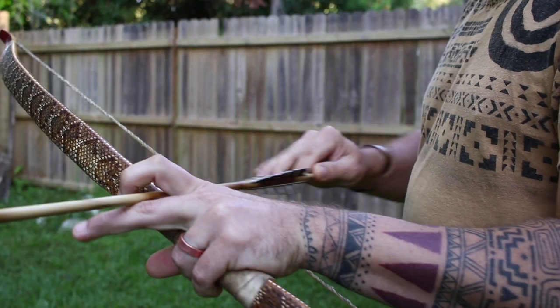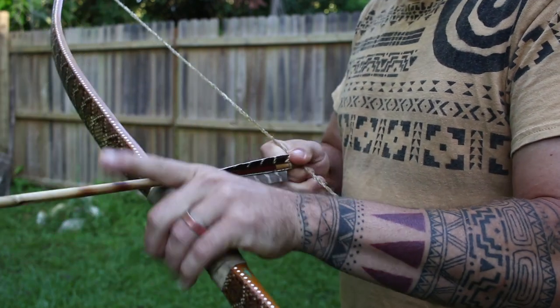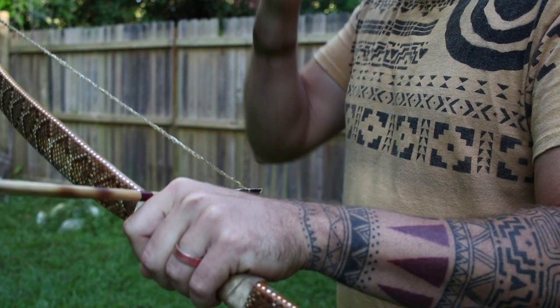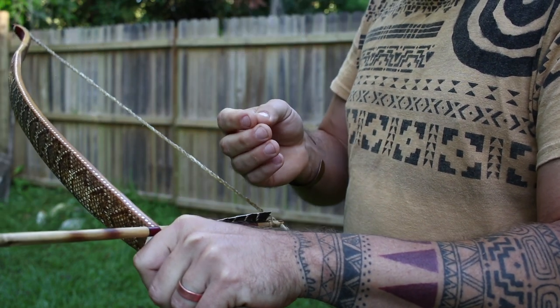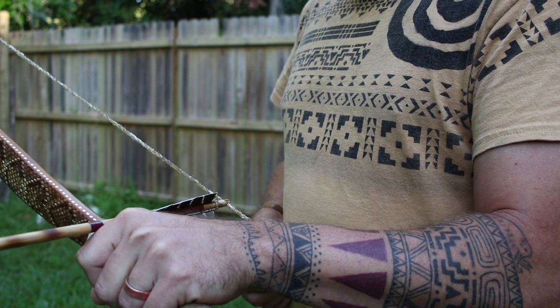Alright, we're going to make this incredibly short and sweet. Pretty much everything you need to know about shooting off the knuckle — we're going to start with a couple of the questions and concerns people have. Does it tear your hand up? How do you be accurate? This is the number one question I get: how are you accurate without a knocking point and a shelf to guide the arrow?